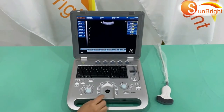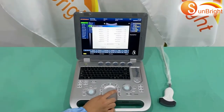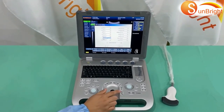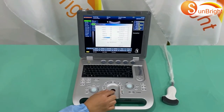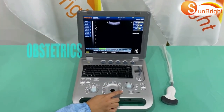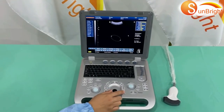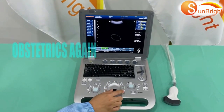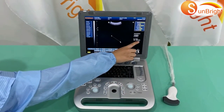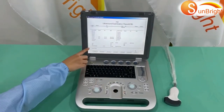How to measure fetal weight: First, press freeze, then go to Menu and choose OB Setting in the submenu. Choose the suitable formula such as HC, AC, and FL. Adjust AC to HC and FL to HC, then click OK. Next, press Menu and choose OB Statistics, select AC to measure. Then go to Menu, choose OB Statistics again, and select FL to measure. The EDD will appear on the right side. Press Report and choose OB Report to check the fetal weight in the report.